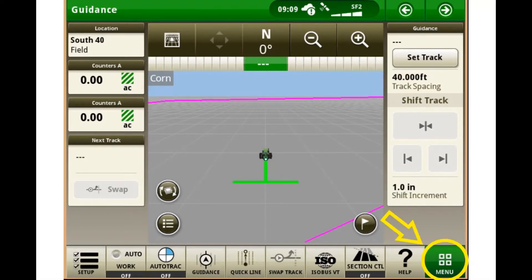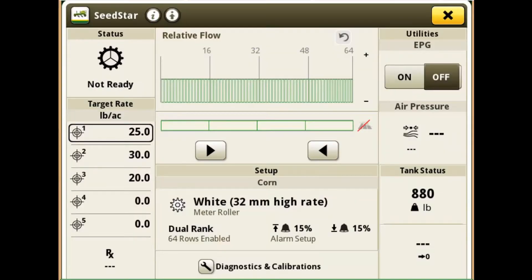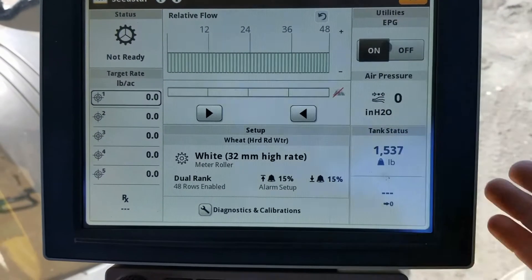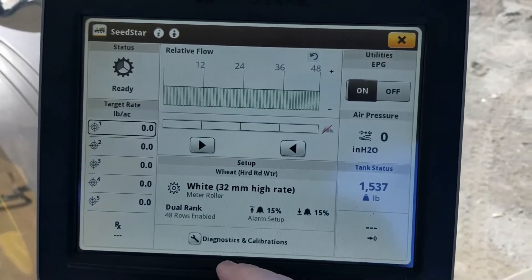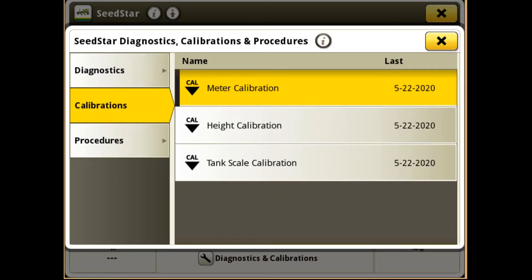First, go to your main menu and go to the SeedStar button. To do the calibration, we have to turn the EPG on, so engage the PTO and then turn on your EPG — your electric power generation. Then go down to Diagnostics and Calibrations, and we're going to go to Calibrations.